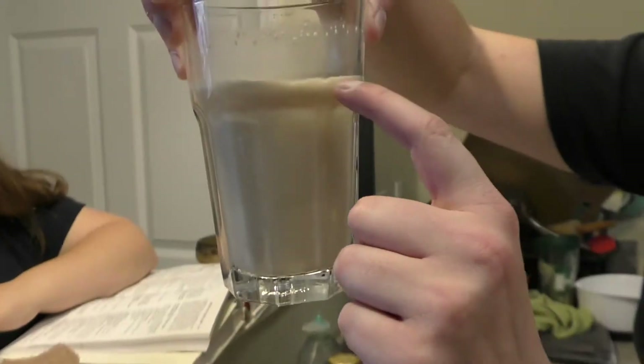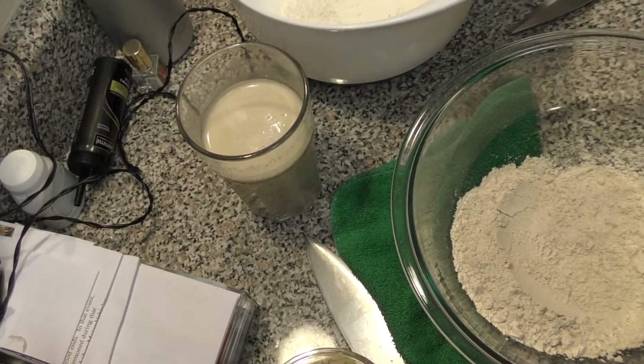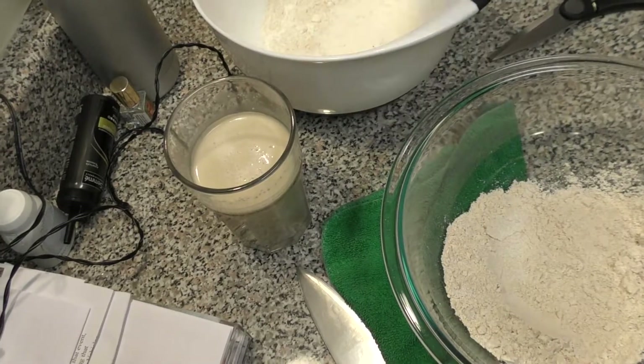It looks like our yeast is getting activated. You want to see a little bit of foam. It looks like a latte. Soy milk latte. It's definitely activated — you can tell because of all the bubbles. That's going to be what makes it all fluffy.